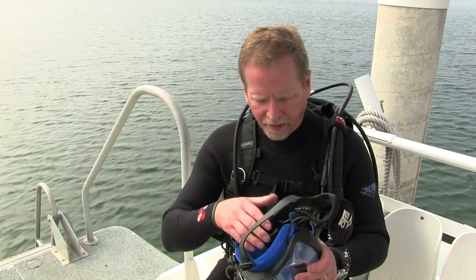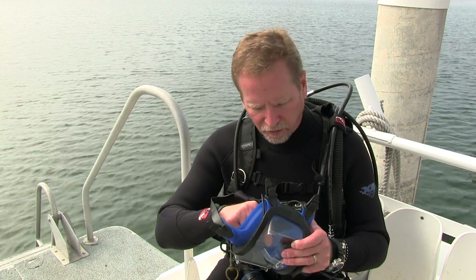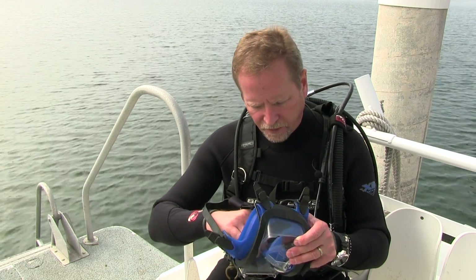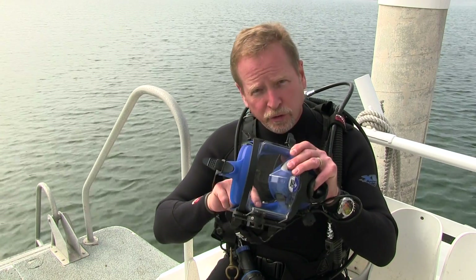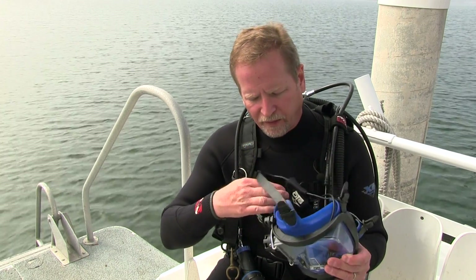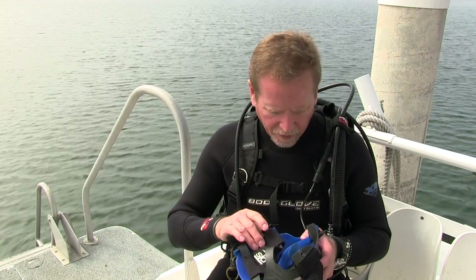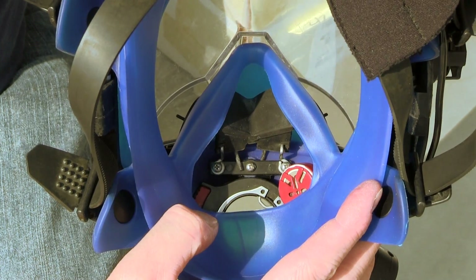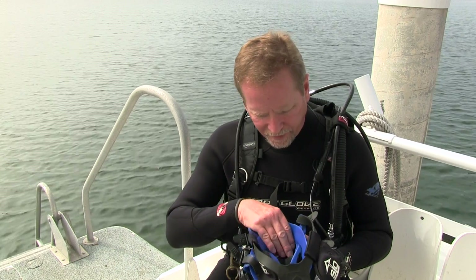Then go to the inside of the mask. You want to inspect the check valves on the oral nasal pocket — make sure that the seats are properly seated in the oral nasal pocket itself, that the check valves are laying nice and flat. Also there's a check valve in the ambient breathing valve; make sure that it's in good shape. On the inside we also have the microphone — make sure that it's properly positioned off the corner of the mouth. When you push your lips, you should feel it. At a quarter of an inch off, you lose about half the volume. Make sure the microphone is in proper position and properly seated.